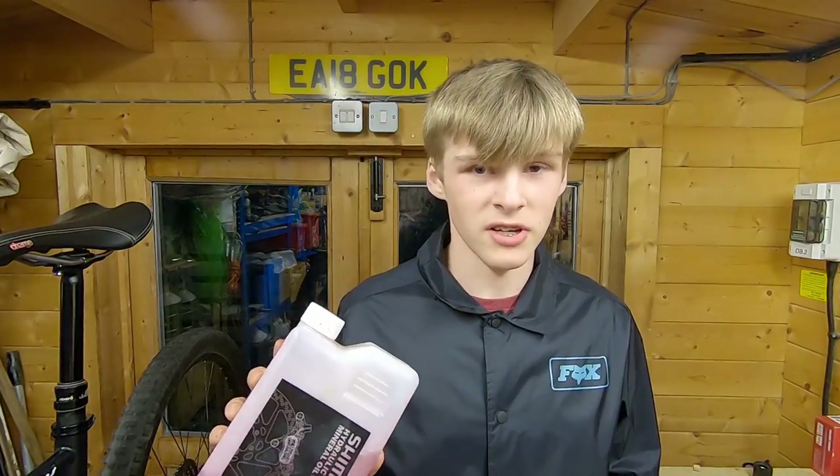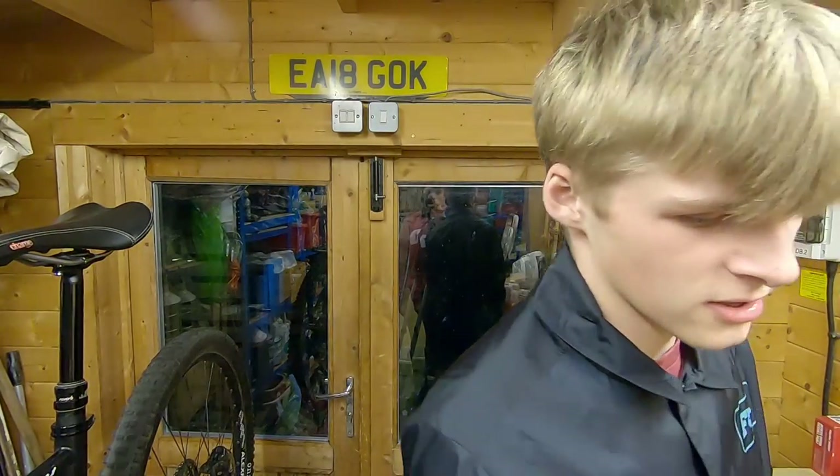The stuff you're going to need is Shimano specific mineral oil. I wouldn't use anything else — just play it safe with the Shimano brand. You'll also need some disc brake cleaner, or something similar to clean your brakes after, so you don't get any residue on your pads or your rotors.